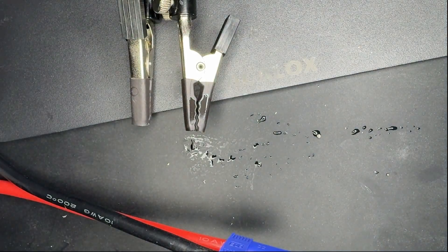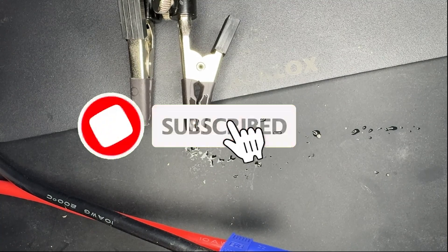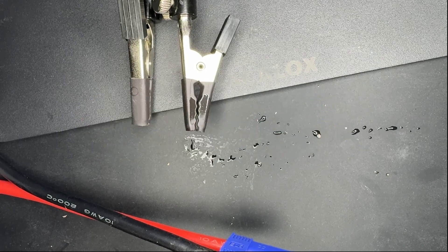Alright, that's all for now. Don't forget to click on subscribe and also click on the bell to get all the notifications for whenever I have a new video. Okay, bye-bye.